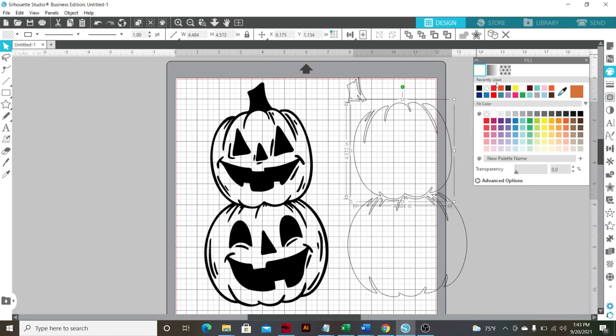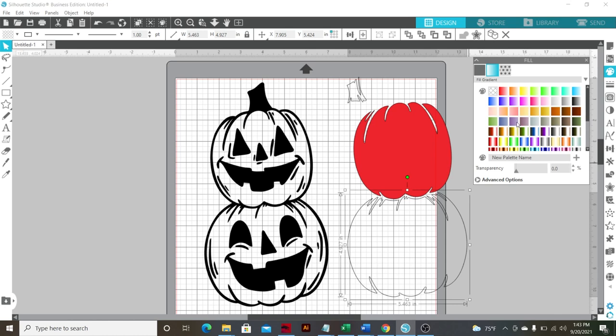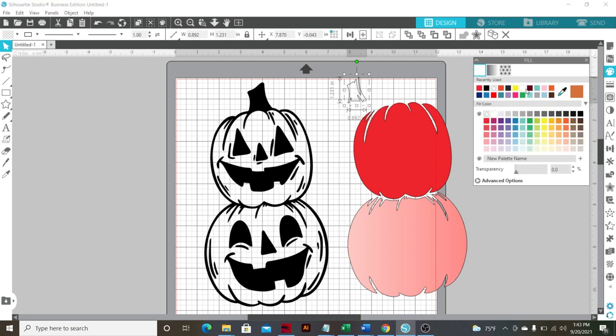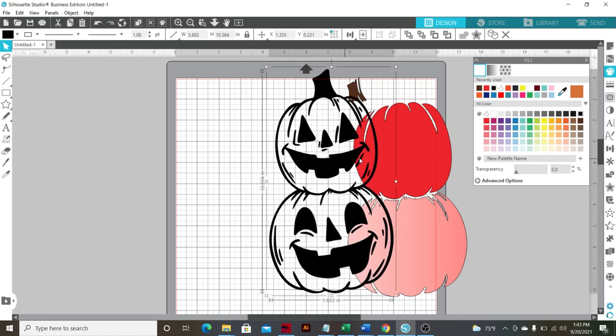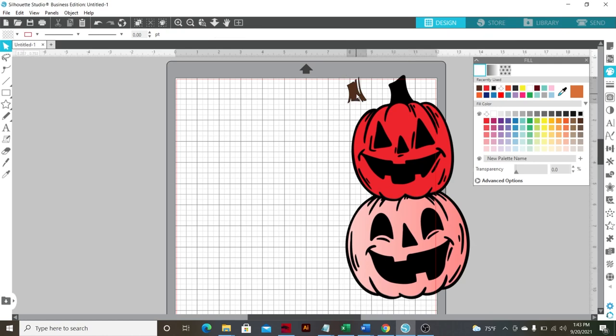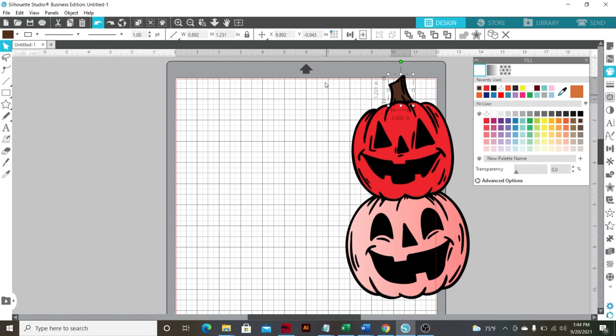So let's say we wanted our top pumpkin to be the red color and maybe the bottom is going to be the sparkles — we'll pick one that looks similar — and then we're going to want our top to be brown. So now as you can see, we're just going to have a background that is colored, and then you can put your brown on the top, and now you have a cute little layer decal. So I think that's what we're going to go with for this one. Now we have our black layer cut and our colors. I hope that made sense, but that's always what I do — if I ever come across a decal that's not meant to have a background and you want it to have a background, you can do that.